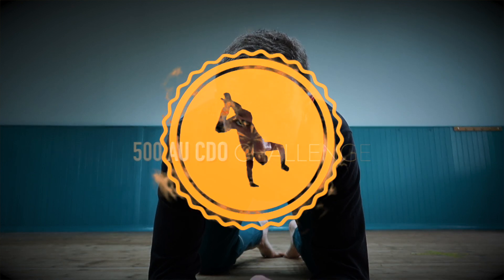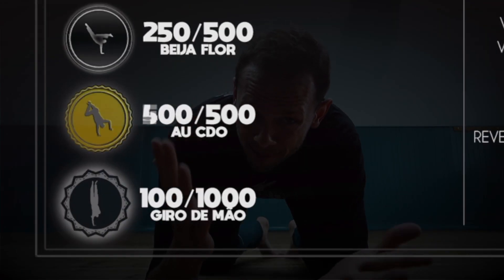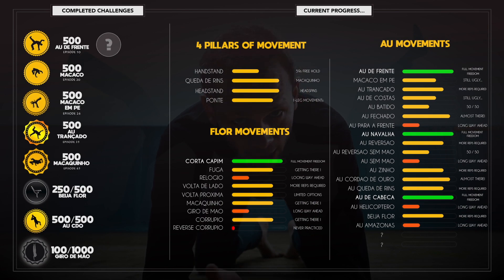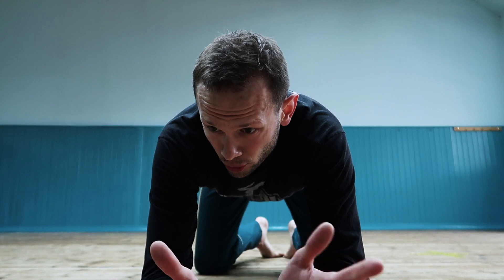The challenge was to do 500 reps. I did probably around 600-700, and mainly thanks to the handstand challenge that I put myself through recently, which I really encourage you to check out because it's a cool video and you can even follow along because I showed all the exercises.